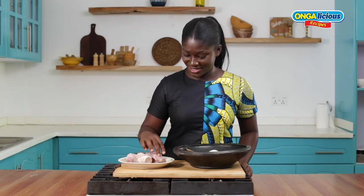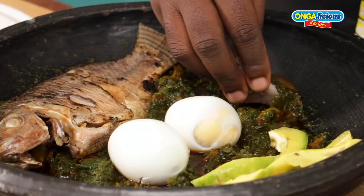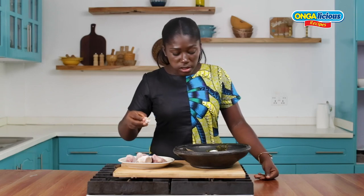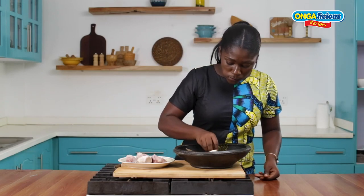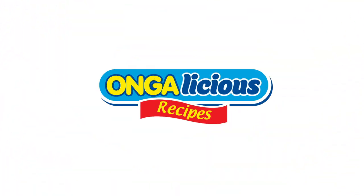I'll show you what I'm going to do. I'm going to show you how to use it. I'm going to eat it.